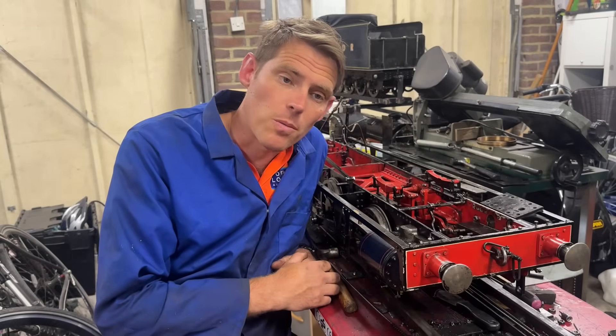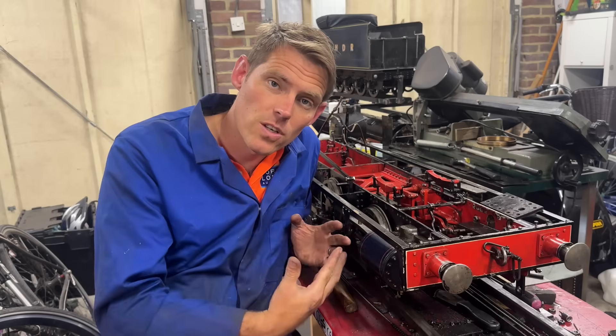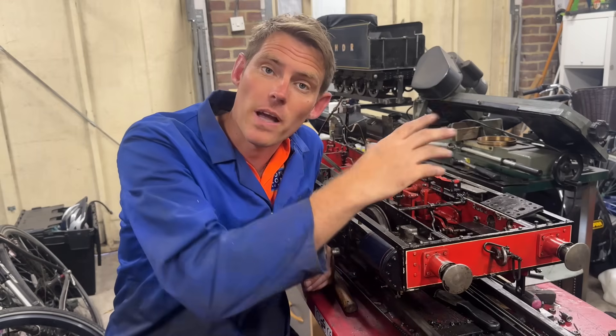Welcome back to the workshop. Last time around we got all the valves and the eccentrics all set and ready, but before we can try it on air we need to get the cylinder covers back on and the steam pipes in and all of that malarkey.